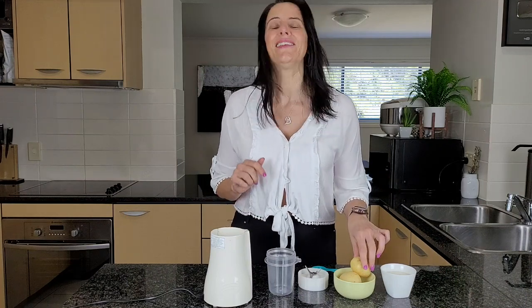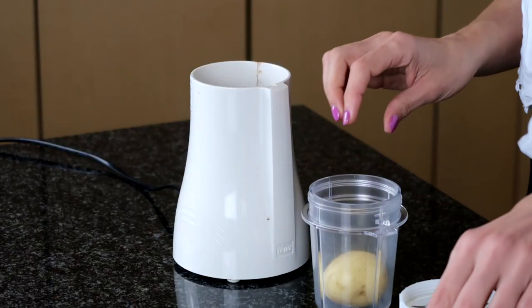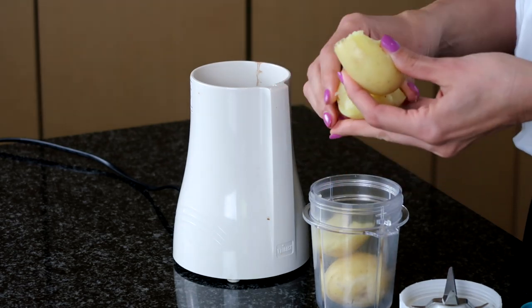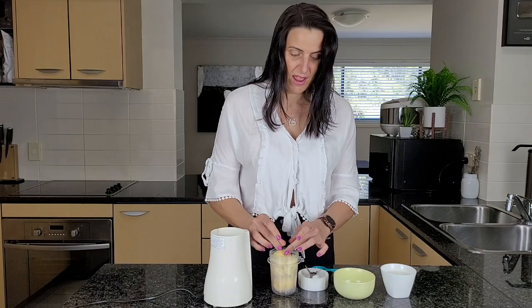So to make this dressing today, this mayonnaise, I'm just popping in two small boiled potatoes. I'm just going to break this one up a little bit just to help the blender along, so I'm just filling up this whole cup.